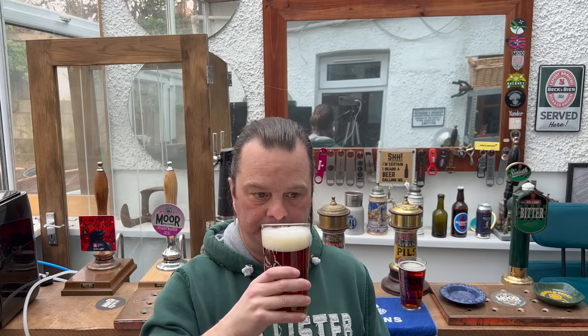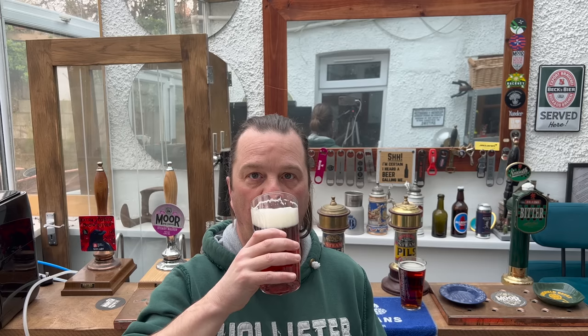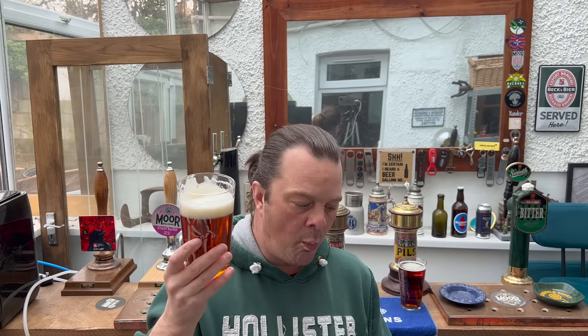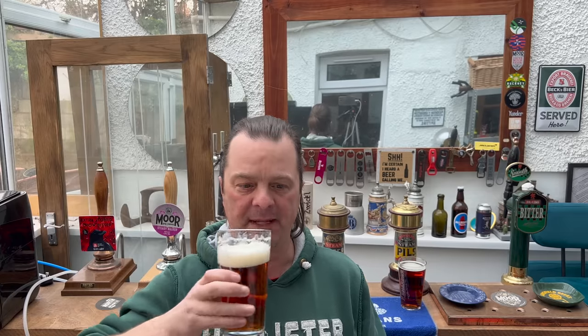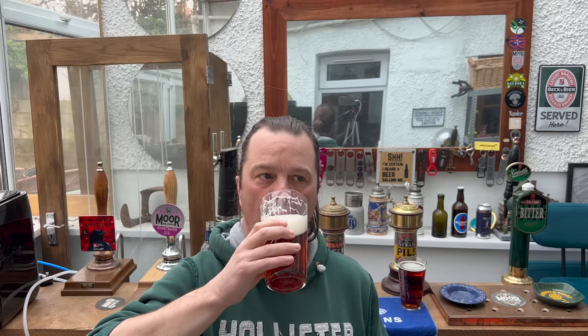It actually tastes okay. The skunkiness is in the aroma, but that biscuit malt flavor is doing a lot of covering up. A little bit of liquorice, biscuit malt, toffee, a little bit of sweetness to begin with, then quite a crude sharp bitterness on the back end — almost like an overly done bitterness. But for what it is, for £1.29 a bottle, it's not bad at all.